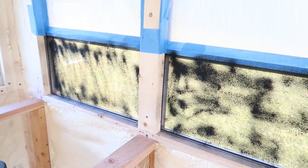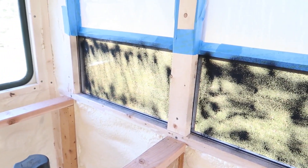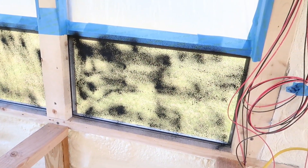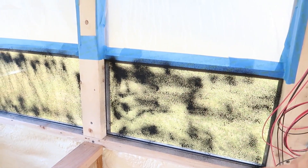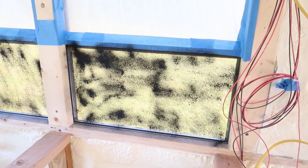A tip I found when doing window blackouts like this where you paint over the window is to just do a light fog layer of paint first. That helps the paint have something to grip onto and will just give you better coverage. We're also out of paint so we've got to go get more.